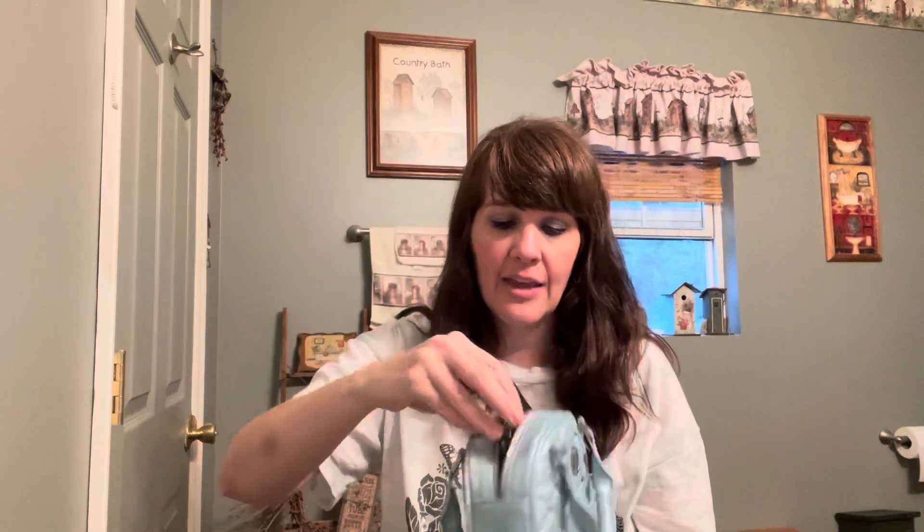Right now I have this wallet in there, but I think I'm going to switch it out for my Patricia Nash card holder just because it is shorter. This one is a little bit long — it fits in there just fine, but I have to work it in from one end. It would be much easier with my shorter card case, so I'm probably going to switch that.